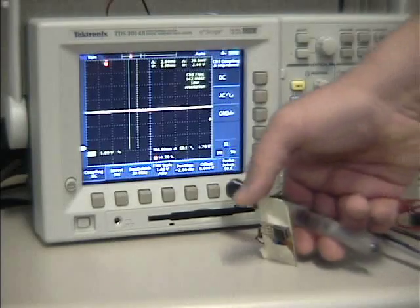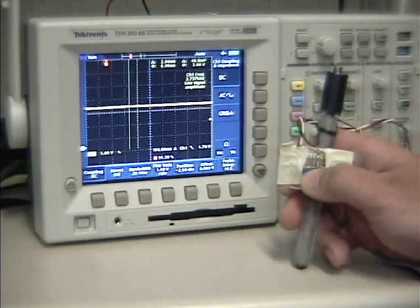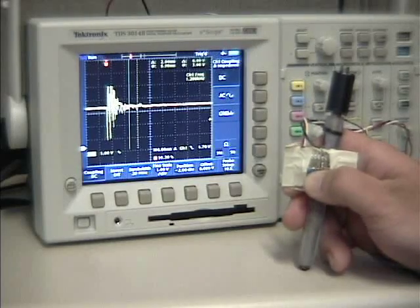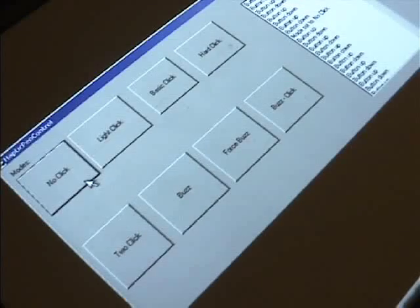When I do the same thing with the haptic pen, you can see that the simulated forces are very similar to that of the real pen. Because we have the luxury of computer control, we're not limited to just doing simple buttons. We can explore the expressive capabilities of the solenoid to generate a variety of haptic behaviors.